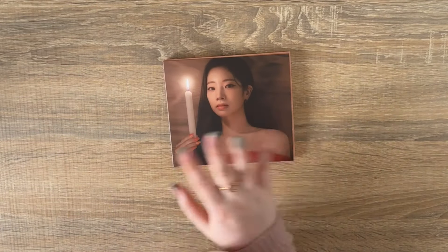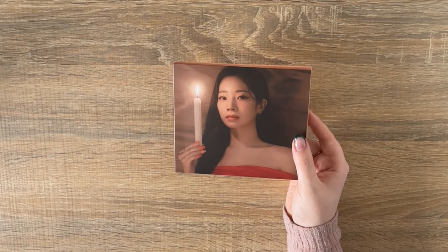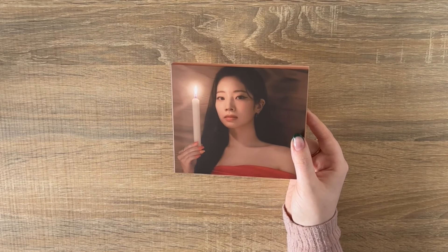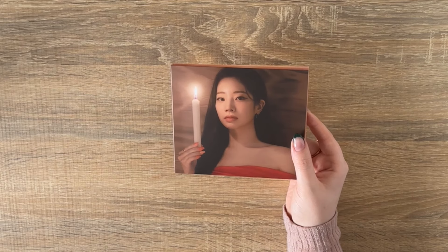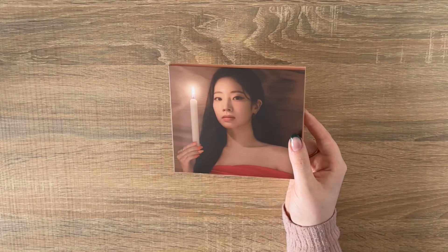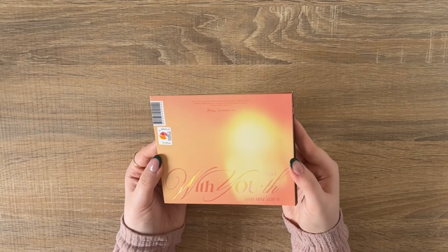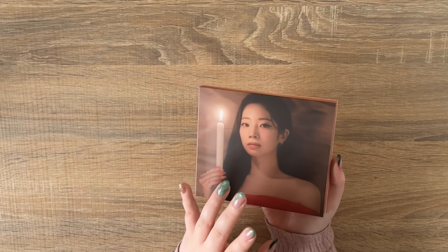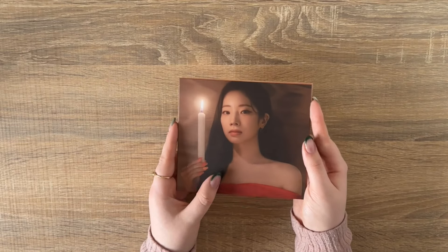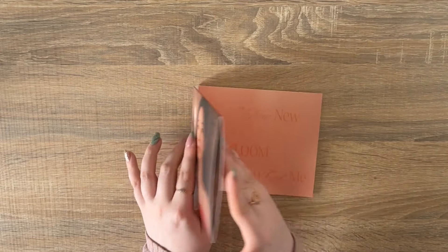Long story short: my two local HMVs had Sana and Tzuyu, and then the other one had Mina and Sana. So I messaged Catch Up CD and they were like 'oh sorry we don't have Jihyo.' I said literally any other member is fine — I just want another version so I have enough to trade. I got a Dahyun version. She's so beautiful. Dahyun is kind of sneaking up my bias line as well. Honestly if I recollected my top three I genuinely don't know if it would still be Jeongyeon.